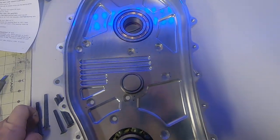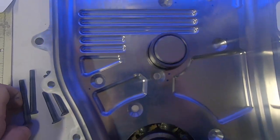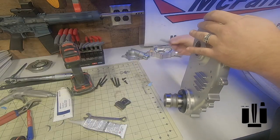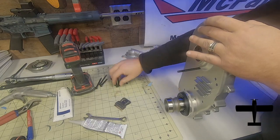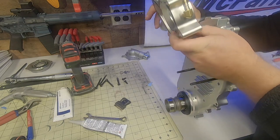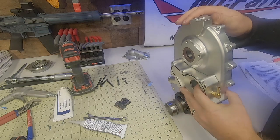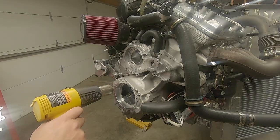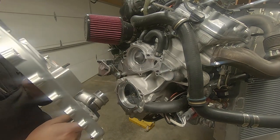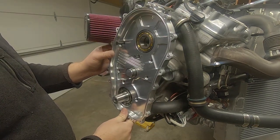For reference, I've marked the countersunk holes for the three different lengths of fasteners in the kit. Two dots stands for the longest, one dot is the medium length, and no dots are for the short ones. I slid two of those long screws in the upper two holes that had two dots and slid on the water pump housing. After warming up the engine case around the bore, I slid the back half of the gearbox into place. You have to index the output shaft with the master spline on the crank, or it won't go back in place.